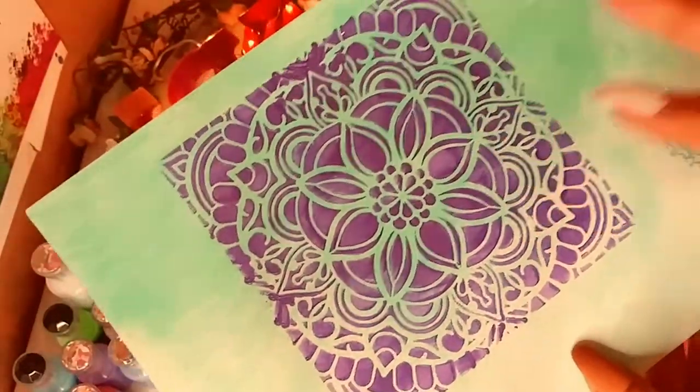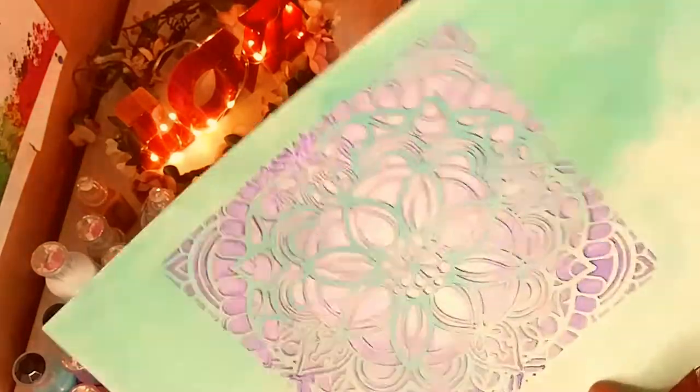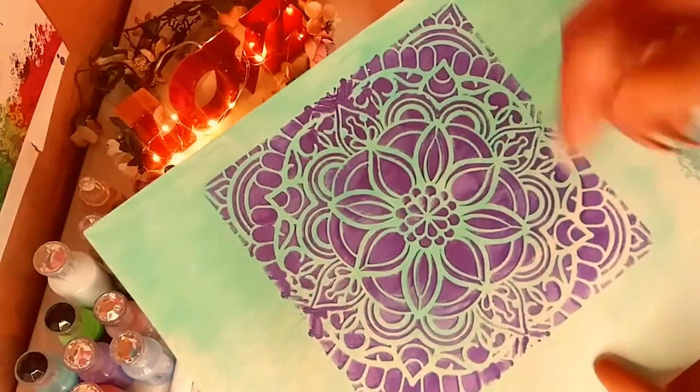I really love my haul from Scrapbook.com and from Tonic. I just am in love with that turquoise color. So, next up is AliExpress.